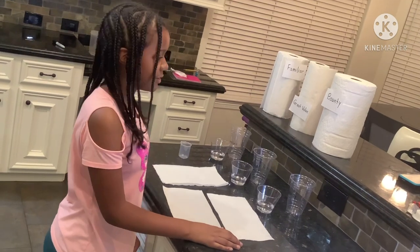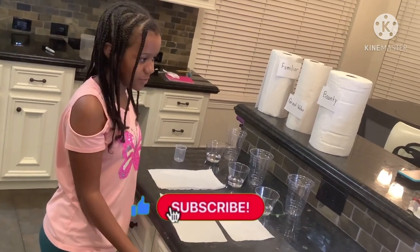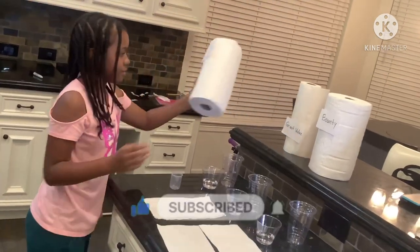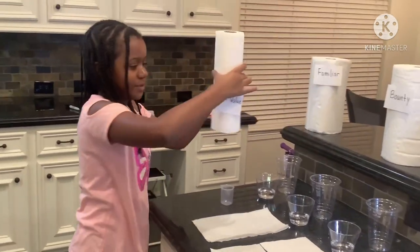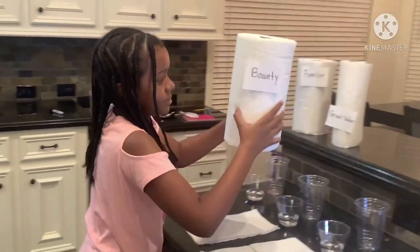My science fair project is which paper towel is the most absorbent? We have three different paper towel brands. The first one is Familiar, the second one is Great Value, and the third one is Bounty.